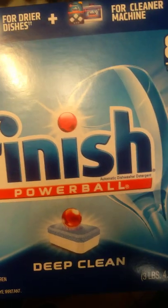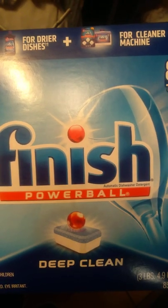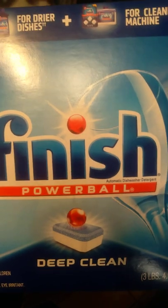This will finish them off, this does a really good job, and it's a pretty good product. I'd recommend it if you want clean dishes — get the Finish Powerball Deep Clean.